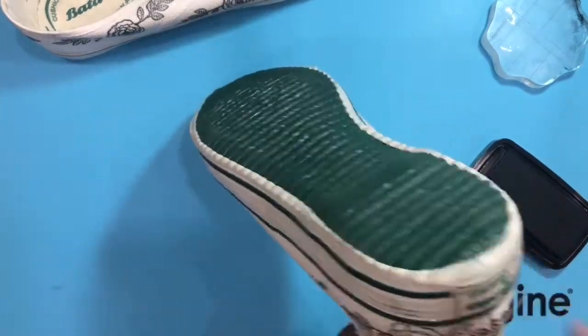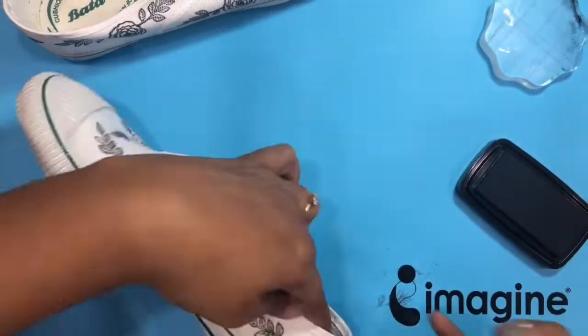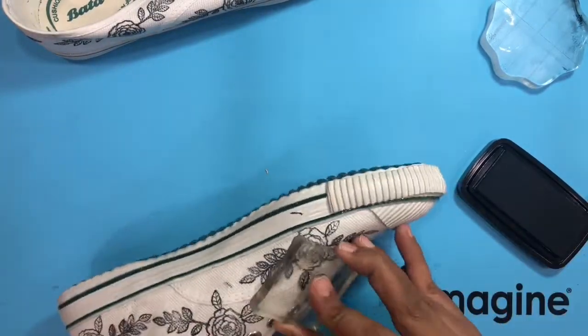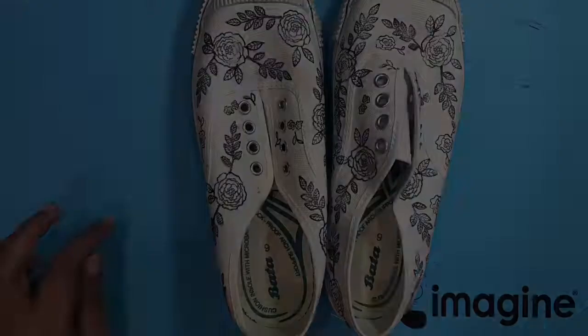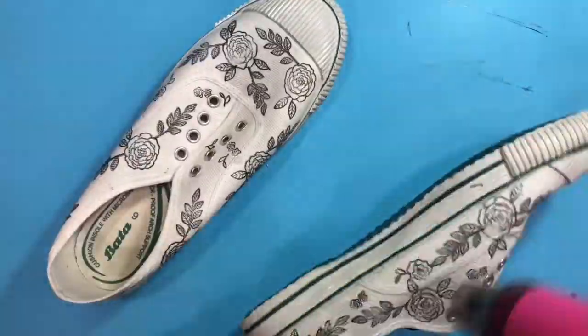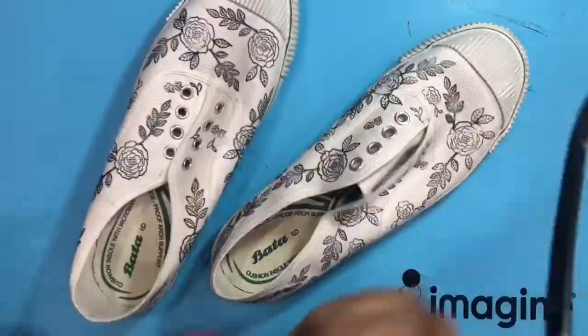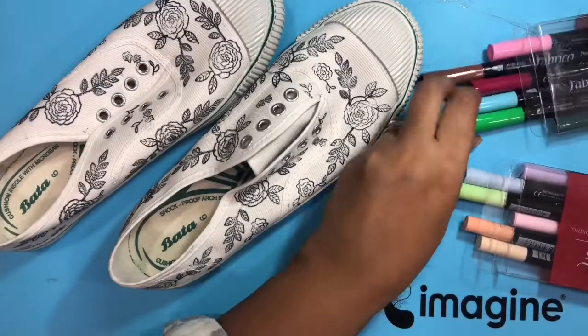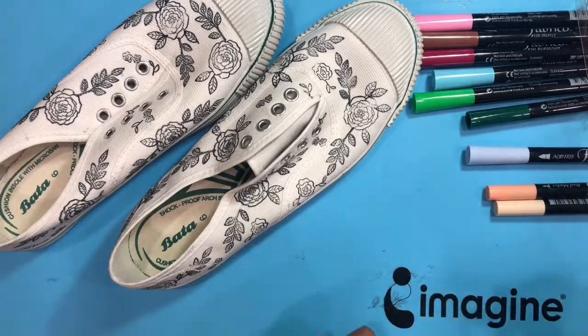I'm adding various shapes and fillers in this shoe so that it looks beautiful. I have tested VersaFine Clair with my fabric markers and they work beautifully. Here you can see I'm just trying to dry up the ink, and here are my Fabrico markers.